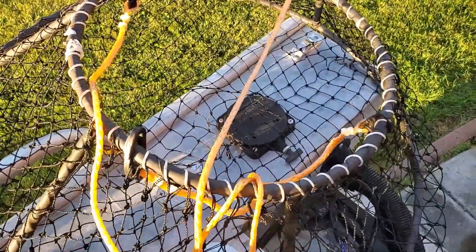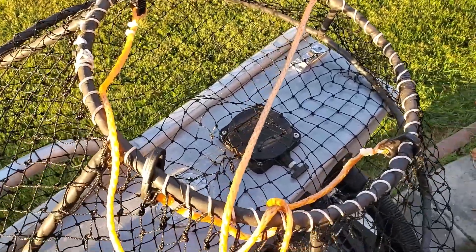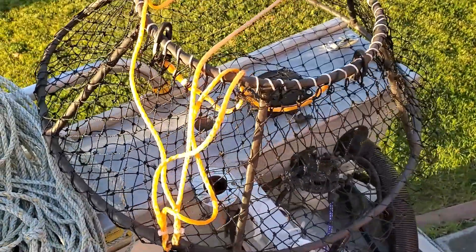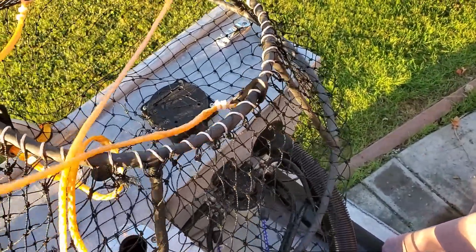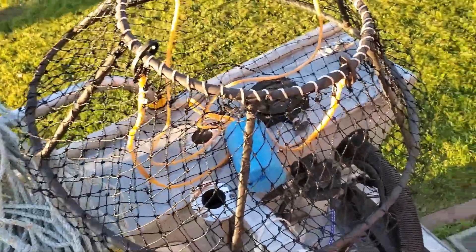If you want to know how to make these hoops and you don't have hoops, I have a video I did with my brother Josh last year. It's just rebar and then we wrap it with the liner and the net. So, first of all, for crabbing you need to have hoops.